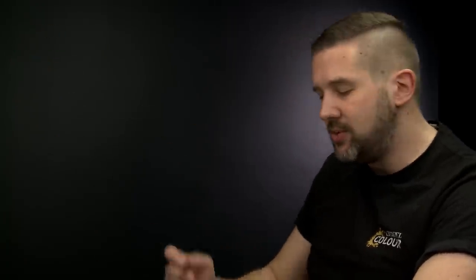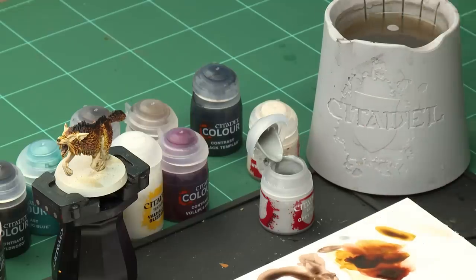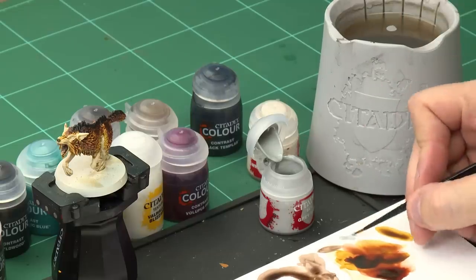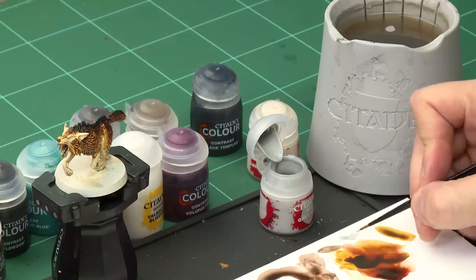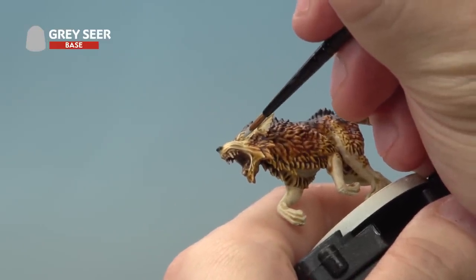There are only a couple of details left to pick out — the eyes and the tongue. First we're going to base coat both of those with Grey Seer, then paint the tongue with Volupus Pink Contrast Paint and the eyes with Eltharion Blue. For all of this we'll be using our Medium Layer Brush. Take a little bit of Grey Seer out of the pot, add it to the palette with just a touch of water to thin it down, then carefully paint the eyes, gums, and tongue of the wolf.